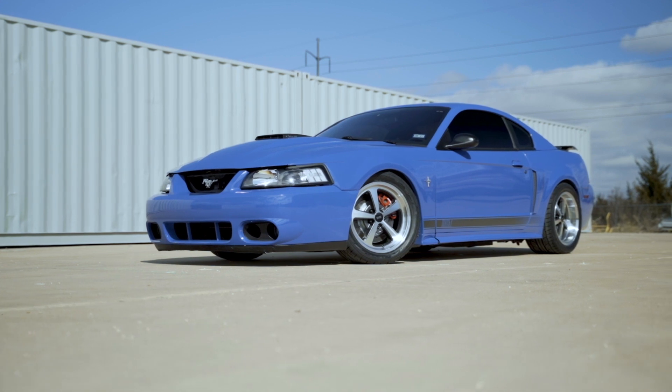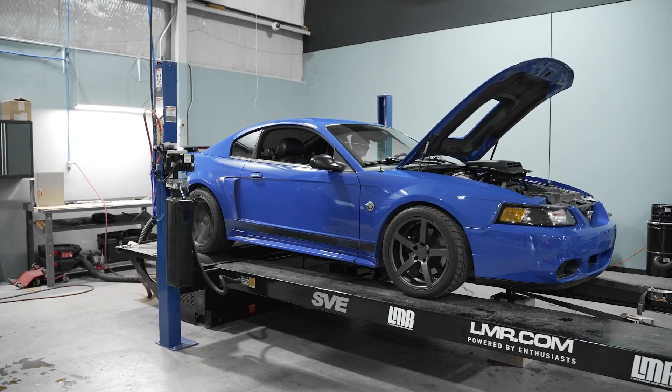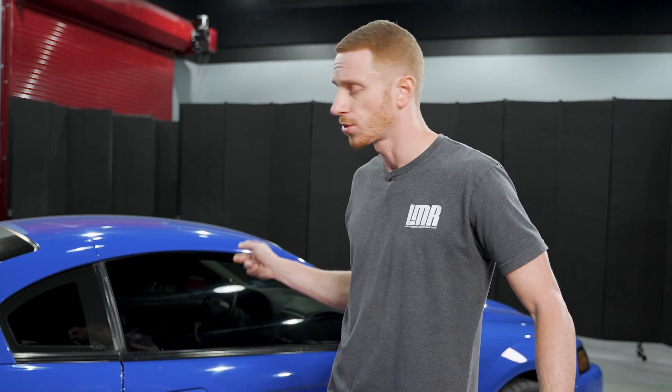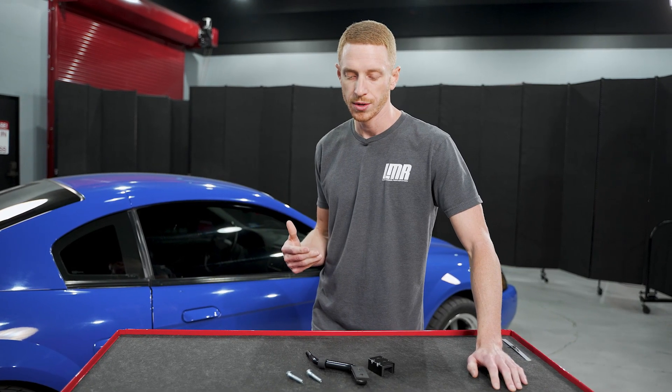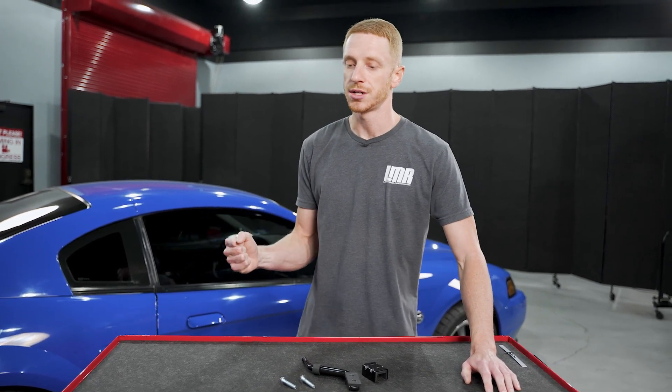The car we're working on today is our 2004 Azure Blue Mach 1 — you've probably seen this car on the channel before. We've done a few videos on it like our header panel repair brackets, and we've dynoed the car. It does have an aftermarket short throw shifter in it with an aftermarket handle, and sometimes depending on the manufacturer, the handle changes the geometry and changes the position of the shift knob itself.